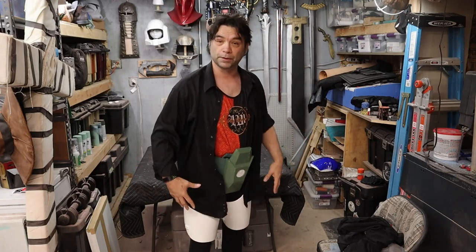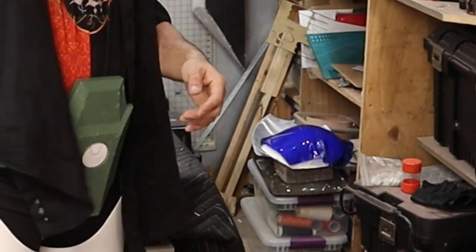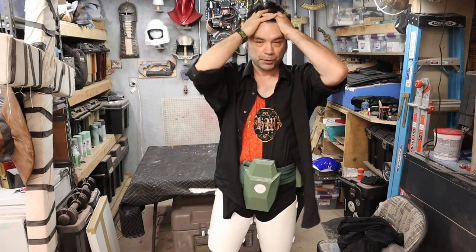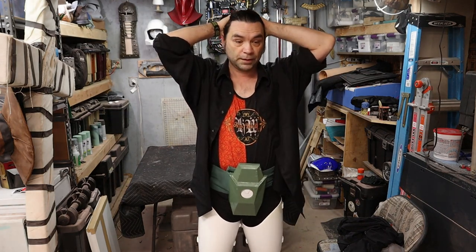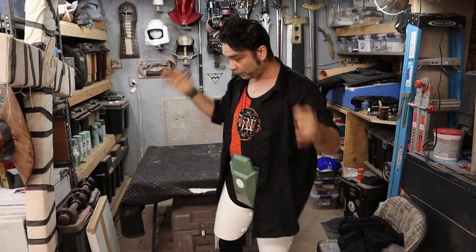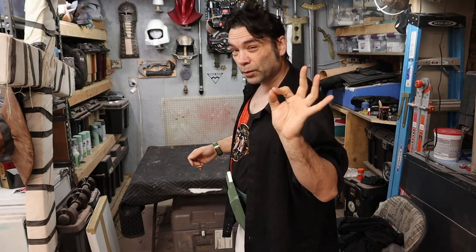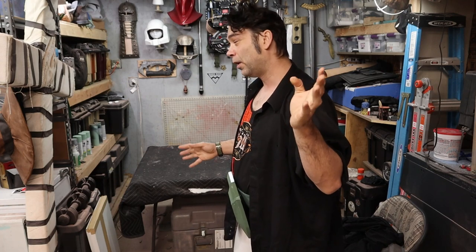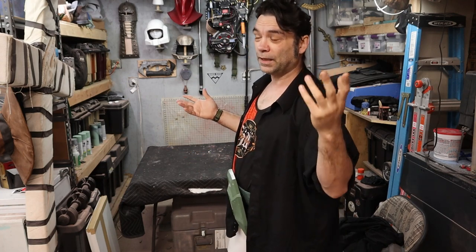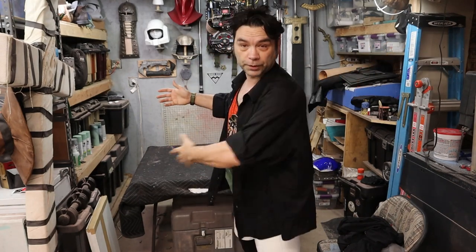This was supposed to be the last video and we were supposed to do a full reveal, but I'm having issues with the visor. That project has turned out to be an absolute nightmare. It is what it is — we'll figure it out. Hopefully the next video is going to be that. I've got three options: option one didn't quite work, we're moving on to option two, and if not there's always option three. I'll have an entire video to explain the whole thing.